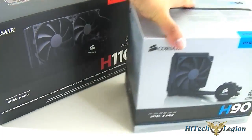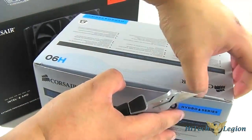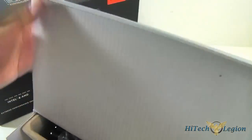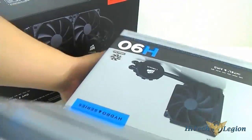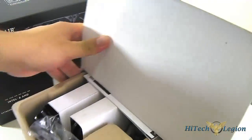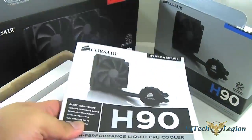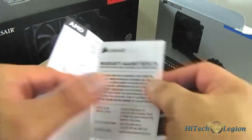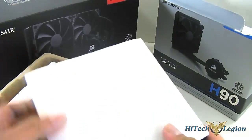Both the H90 and H110 are compatible with the latest AMD and Intel motherboards, and since they both use an Asetek OEM, they essentially have the same mounting mechanism. Inside the H90 package you find the manual and warranty information, as well as a 140mm fan.